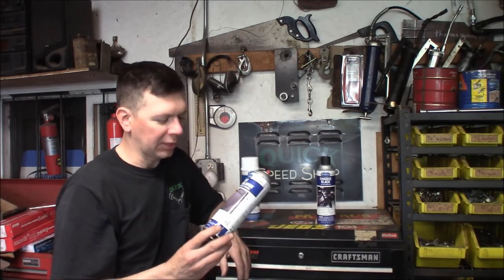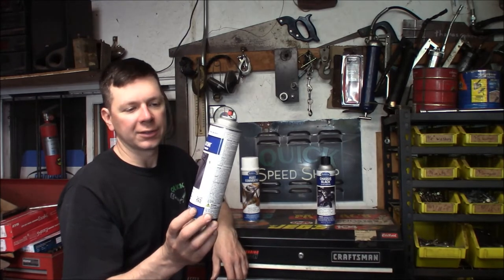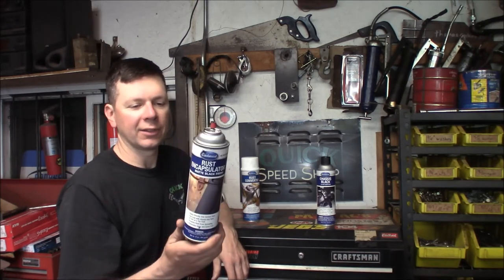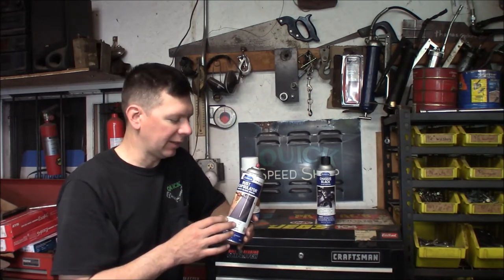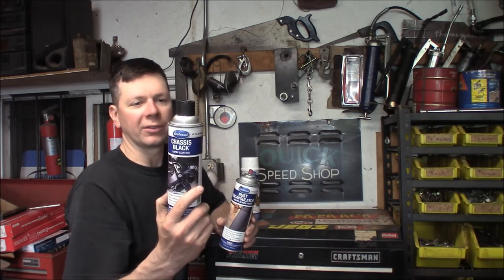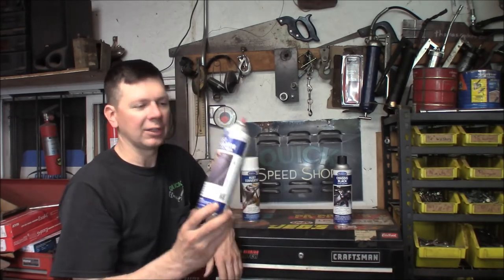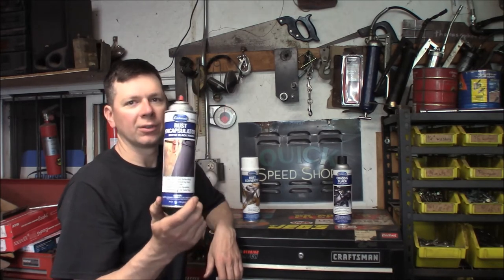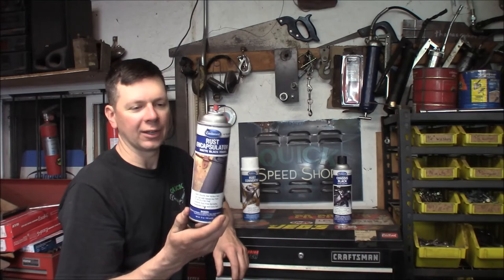The best part of this process, in my opinion, is the rust encapsulator. It goes on as a flat black, dries super fast, and coats the whole thing. It makes a really good primer and hider — it seals in other types of materials. I had some original paint and primer on there, and it sealed all that in. It also sealed in some self-etching primer, which is important because chassis black cannot be used directly over self-etching primer — it won't cure correctly. If you have self-etching primer, seal it with rust encapsulator first. This stuff works great.